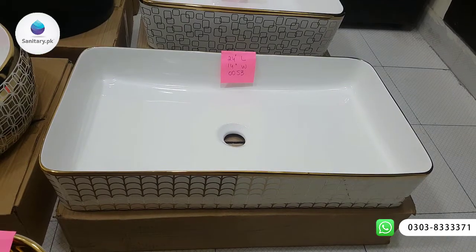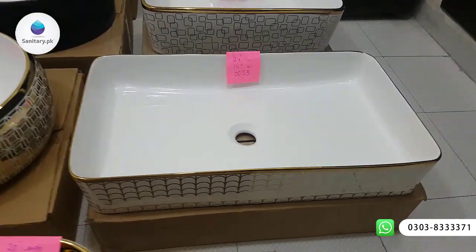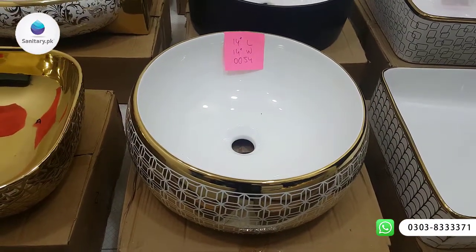This one has a length of 24 inches and a width of 14 inches. This is total round.